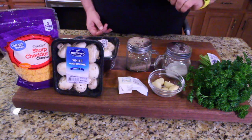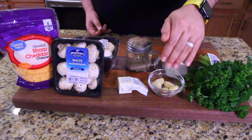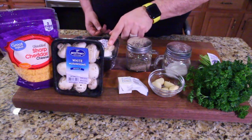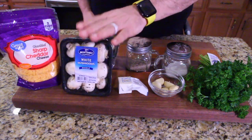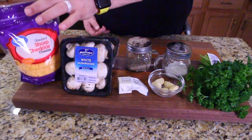Just a few ingredients: you've got parsley, salt and pepper, garlic cloves, butter — unsalted. And here are the mushrooms. And what is this? More mushrooms! We're going to have a double order of this — it's going to be delicious. And then we've got your shredded cheese.